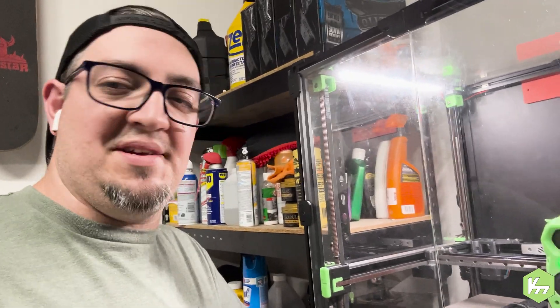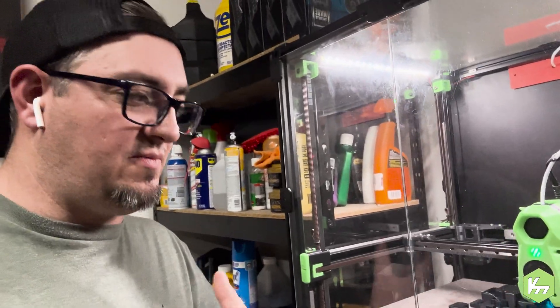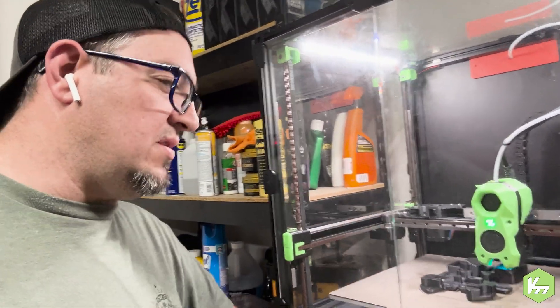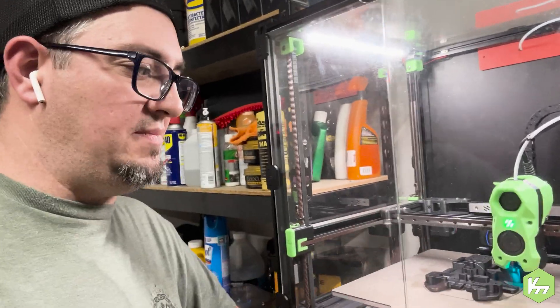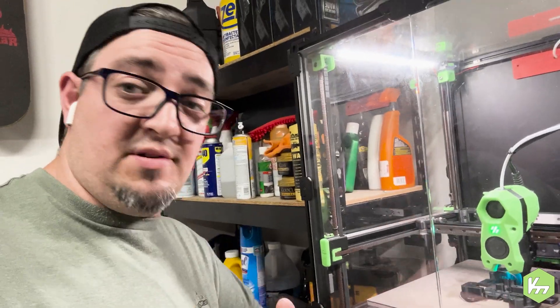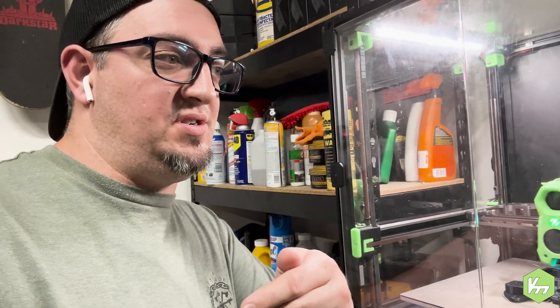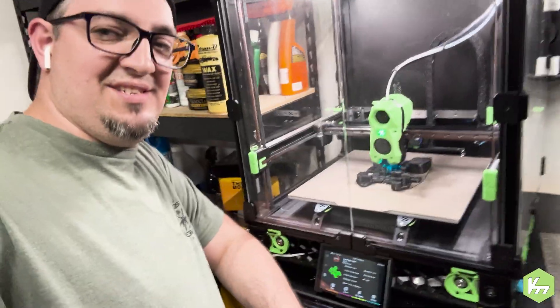If you guys would like a copy of my Super Slicer profile, I'd be more than willing to share it. Old Guy Meltz Plastics has used my profiles in the past in a couple of his videos and modified them for his needs. I really want to dive into this and show the viewers how to do these things — it shouldn't take you forever. It took me a long time to source all the information, look at various videos, and spend hours talking in the Discord to get to where I am today, and I want to pass that knowledge to you guys. So without further ado, let's get started — this is From the Toolbox.